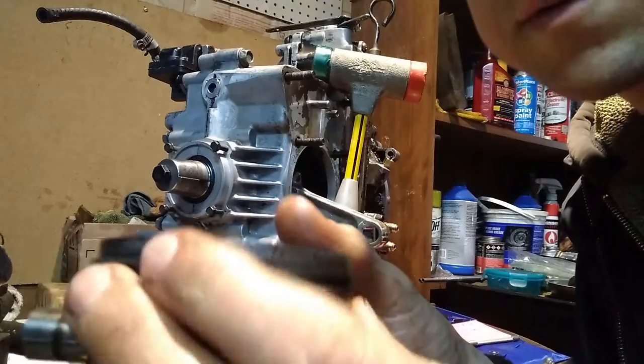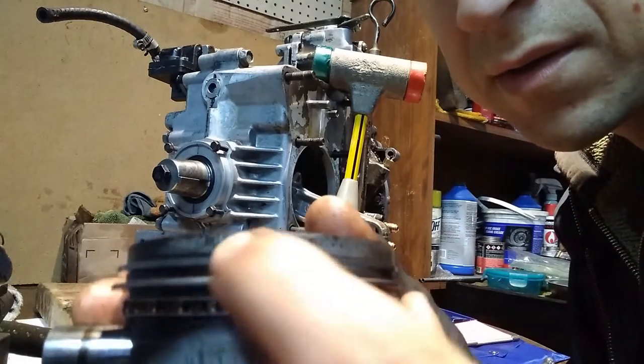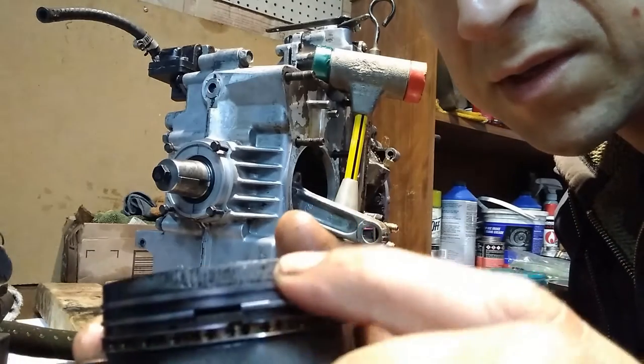There's some scuffing there, and most of the wear is right in here near the exhaust where it gets real hot.